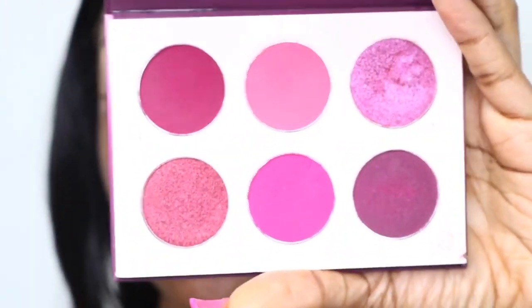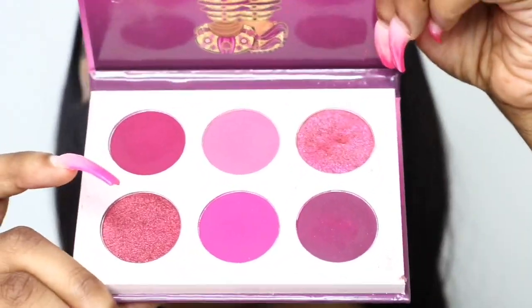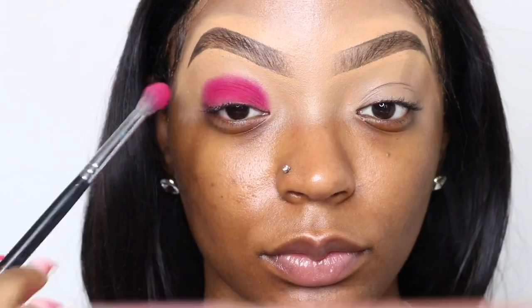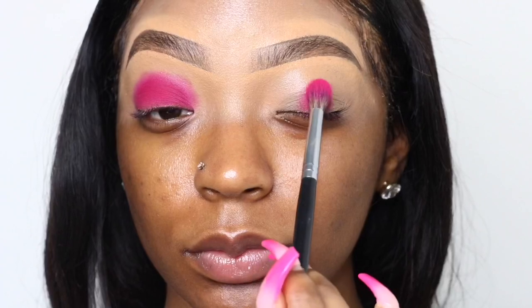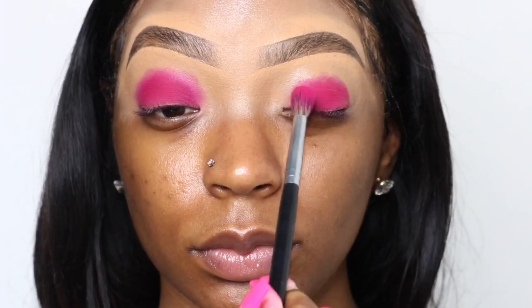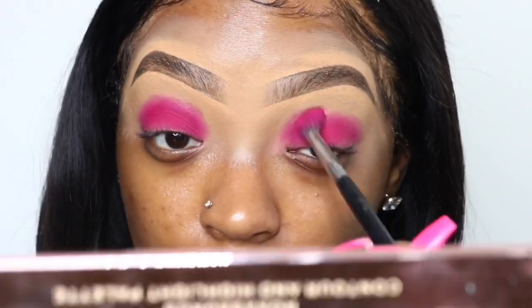The eyeshadow palette we're going to use today is the Berries Palette. I'm going to take that dark pink shade right in the middle and put it right on my eyelids. We're going to focus it on the eyelids the most because we want this look to be very smoky with a gradient effect. I'm using tapping motions to get the most pigment out. These shadows are really pigmented, but this will help to blend everything in later on.